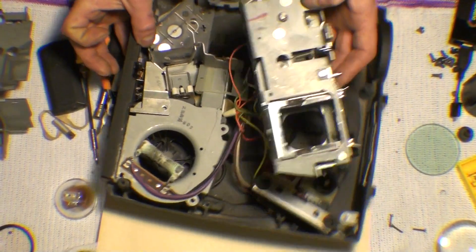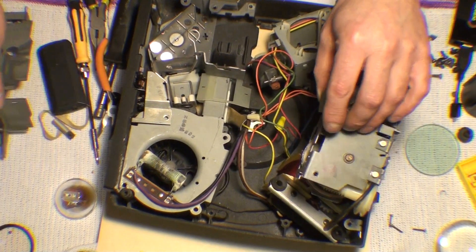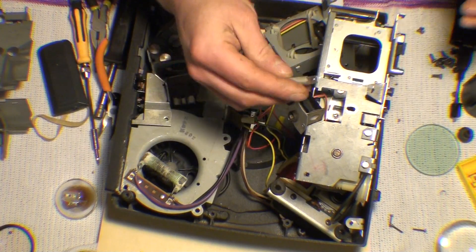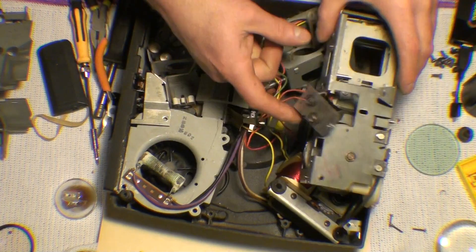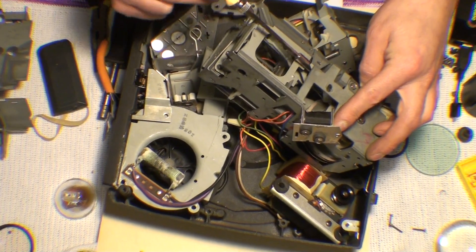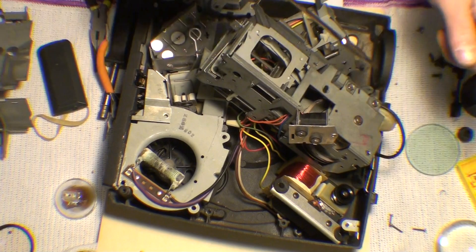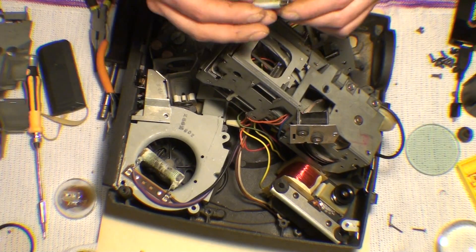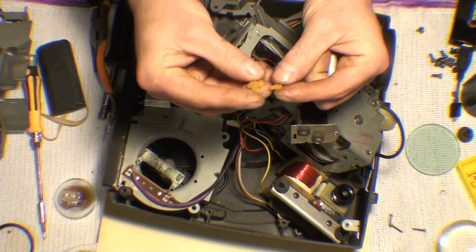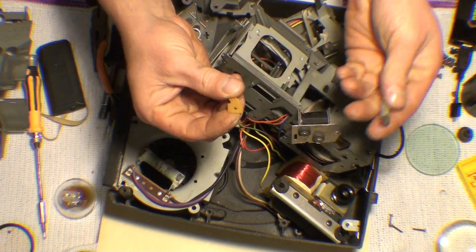The problem with the advancing issue was this mechanism right here. There is a small solenoid right here — this is the actuator in the solenoid and it pulls down on that right there, which sets in motion the mechanics to advance it. But the problem is, to attach the actuator to the arm they used another piece of plastic, and this is what's left of it — it broke off. So it would just trigger the solenoid and then nothing after that.